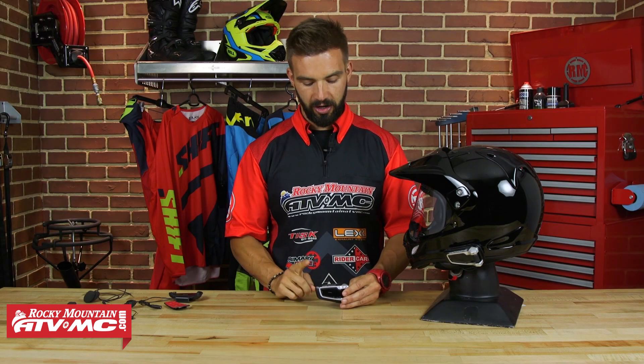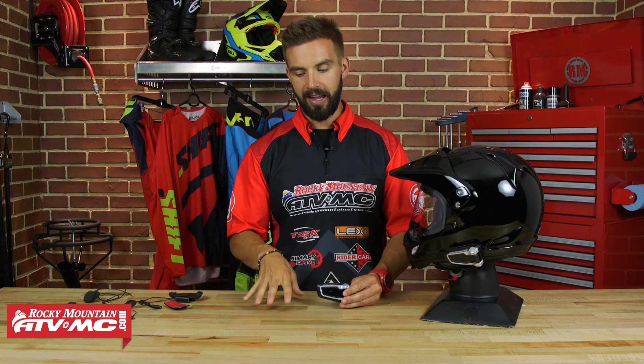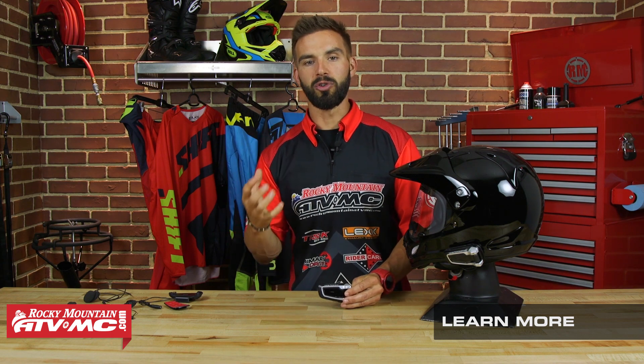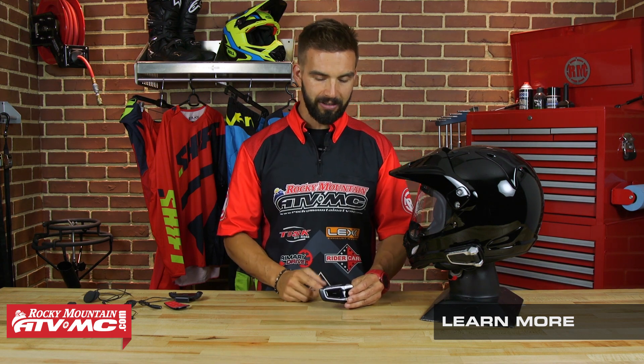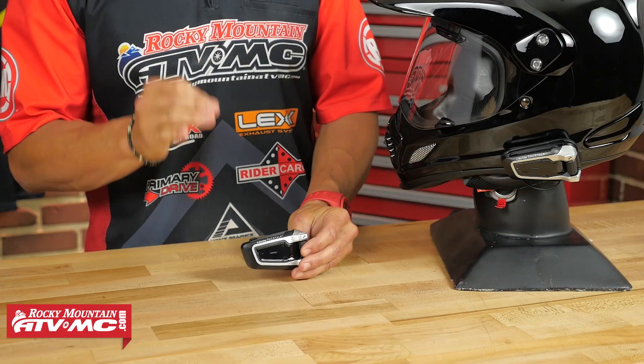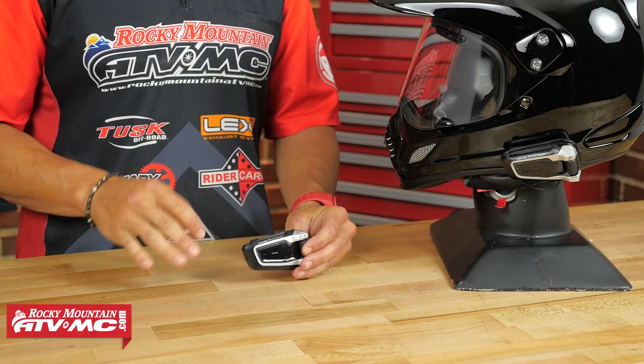There are two more aspects I want to touch on with DMC mode. The first is DMC Bridge — that allows a group member who's not using a Cardo unit to be bridged in so they can be part of that pack. And the other is group capacity: in standard Bluetooth mode you can have up to eight riders connected, but in DMC you can go up to 15 riders connected and have six talking at the same time. So when it comes to large group riding, the Cardo Pac-Talk is definitely a game changer, and definitely something to consider if you like to ride in larger groups.